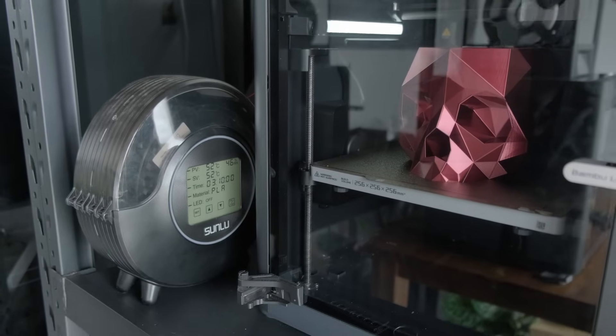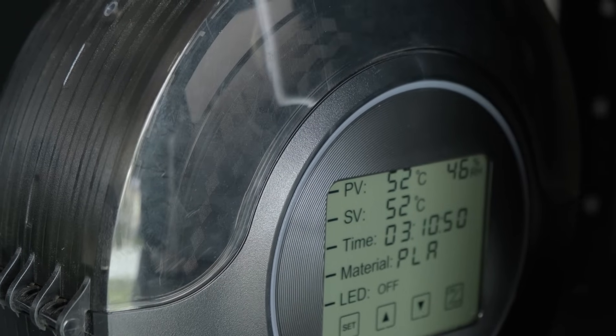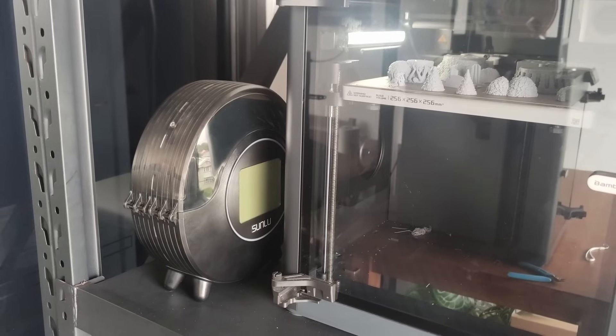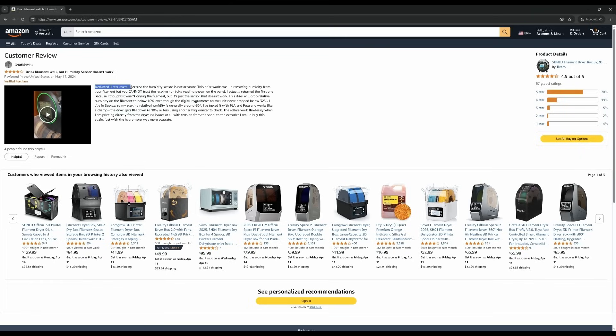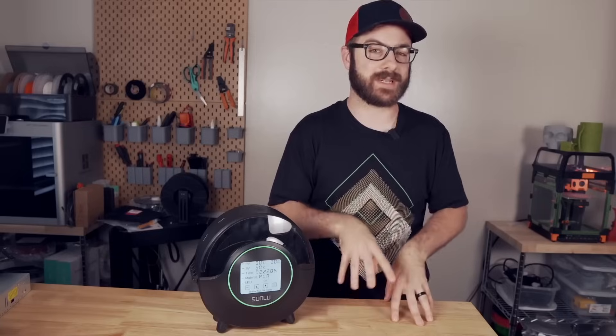If you put the filament inside while printing with it, the spool will rotate naturally as it prints for even better heat distribution. Some of the downsides include an unnecessarily dark lid which prevents you from easily seeing how much filament is left on the spool, it is prone to tipping over sometimes from high vibrations from the printer, and it has an inaccurate temperature and humidity sensor. I found this out by placing my own humidity sensor right next to the built-in one, and after looking around online this seemed to be a fairly common problem.